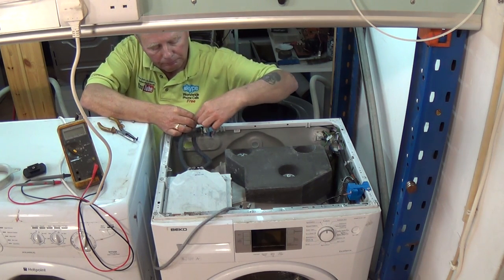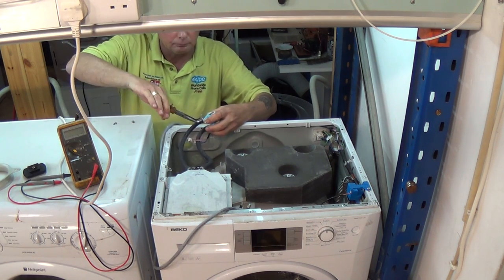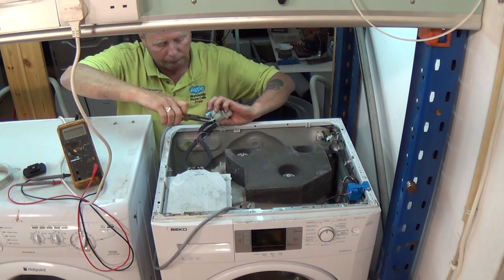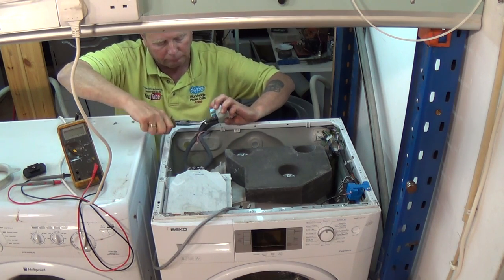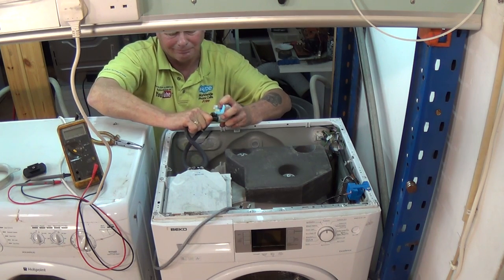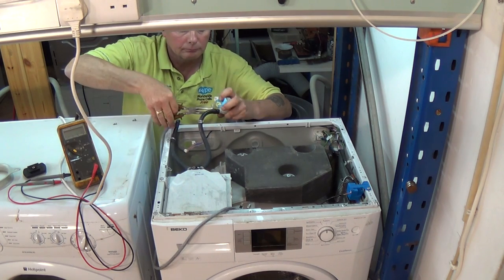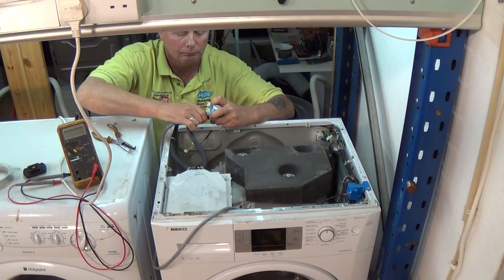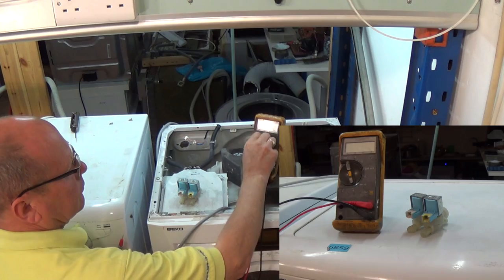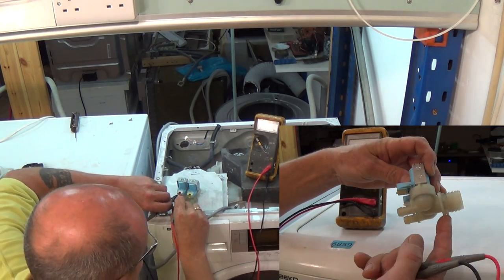I'm going to remove the valve. I already know this valve is faulty but I'll show you how to check it in a second. The valve can be easily removed from the back of the machine. It's either held on with screws or it has a plastic lug that you need to press and then twist the valve, which will release it from the chassis. Once you've got the valve released from the chassis, remove the wiring. The wiring is held in with clips — be careful with these clips as they are brittle.